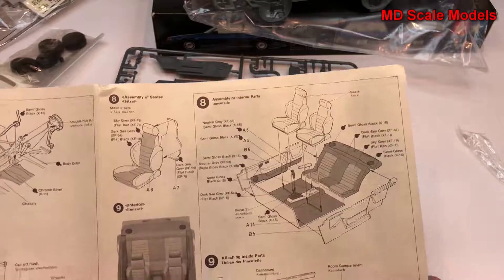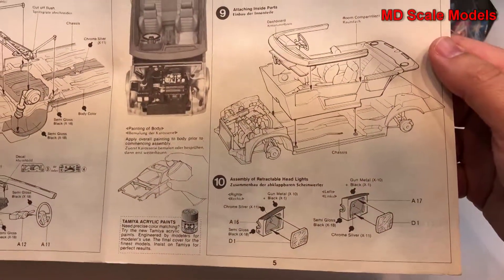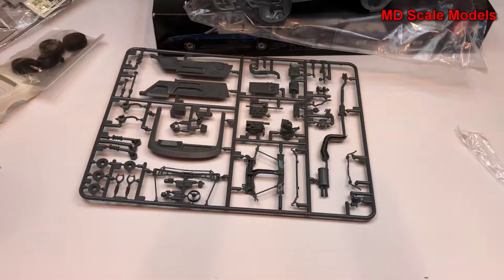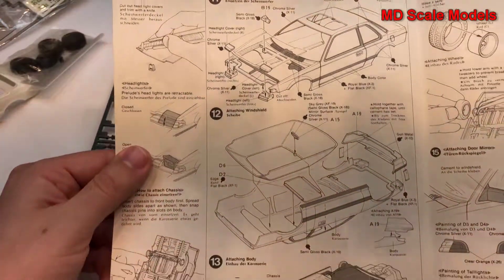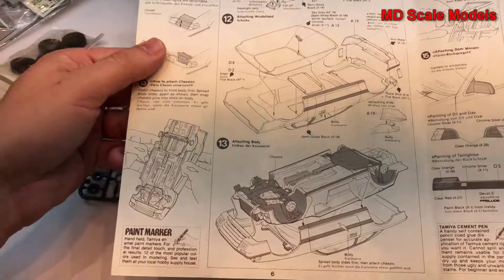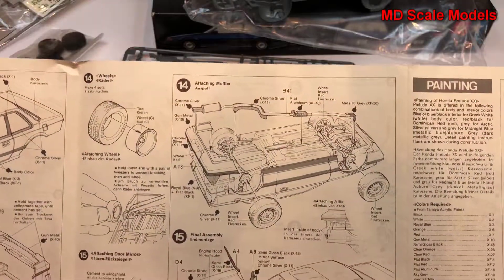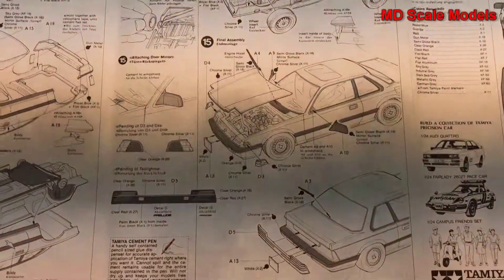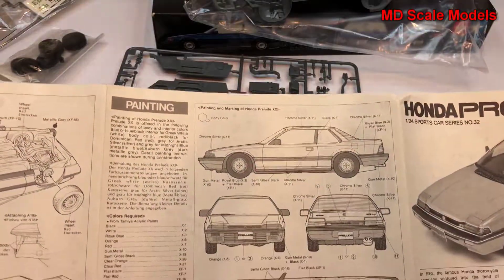Rear suspension goes on, then the dashboard gets put together. The cockpit gets put together with the seats, and that all gets placed onto the chassis with the lights. Then it's time to put the body together with the glass, and then the body and chassis come together.